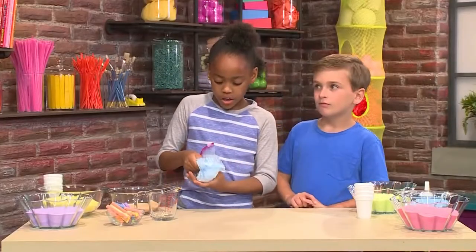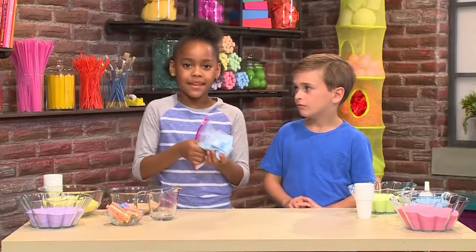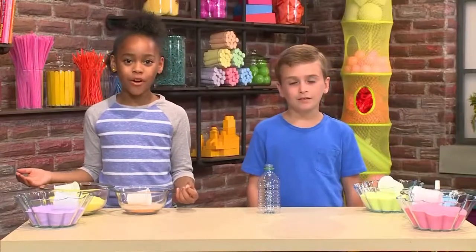The more you rub, the darker the color of the sand will be. Once the salt is the color you want, you can pour it into a bowl. These are some sands we made earlier and we're gonna show you how to pour it.